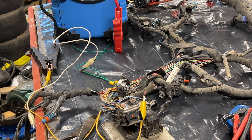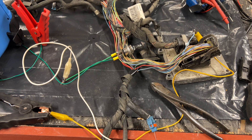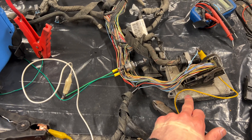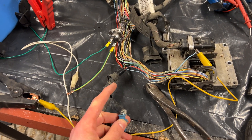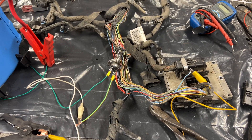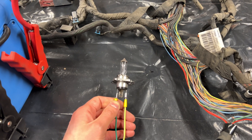Looks like we found it. And that's how to perform a simple load test. I always use an external power source because I do not want to use the ECU's own power source for this. Now that you have found your problem with the wiring, you can just solder a new wire between this plug and this plug. The idea behind this is that the load from the lamp will probably burn off the strands in the wiring if they are damaged.